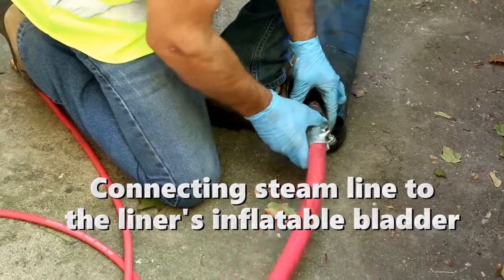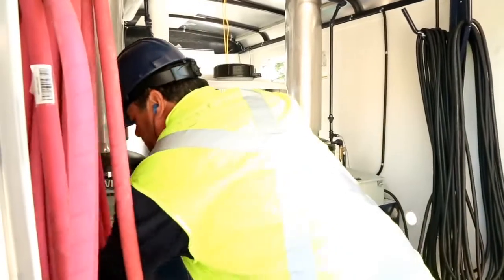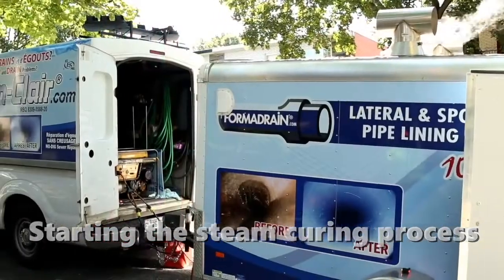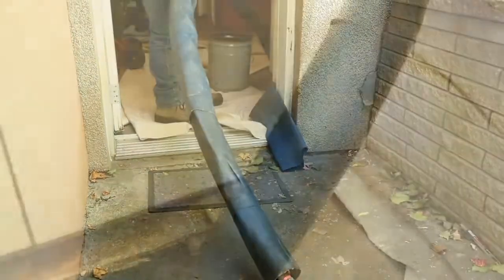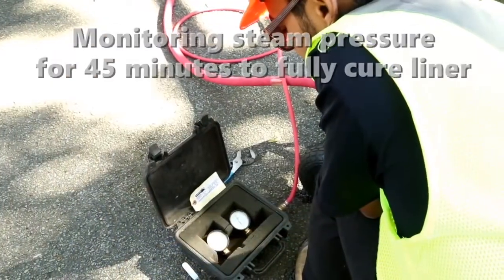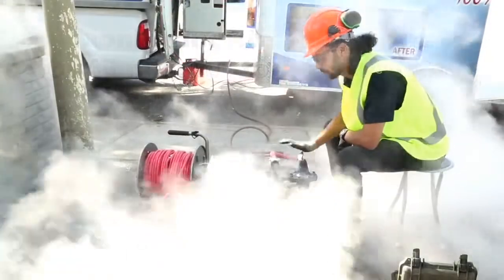Once the new liner is correctly in place, the inflatable bladder attached to the new liner is connected to the steam curing, where it is monitored to make sure the correct pressure is applied. This process only takes 45 minutes. Not only do the FormaDrain liners cure quickly, but it also includes a fiberglass and epoxy composite that yields a structurally engineered repair that will stop breaks, leaks, or intrusion from roots for more than 50 years.